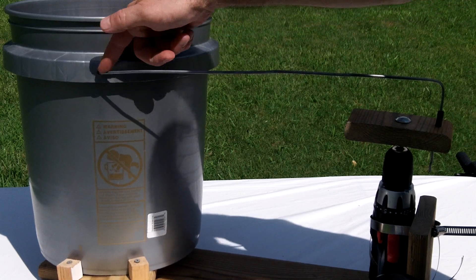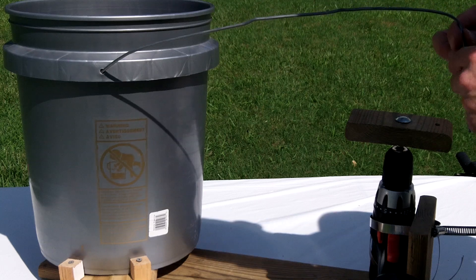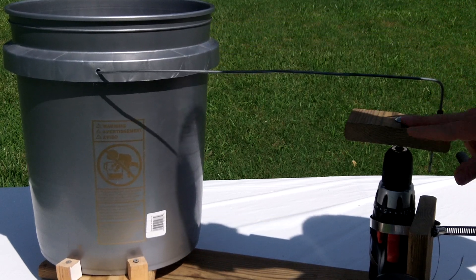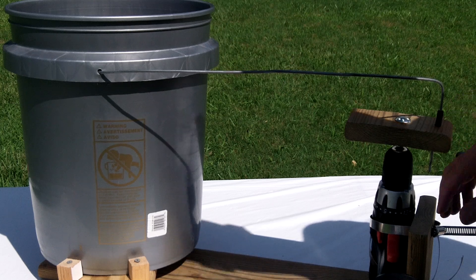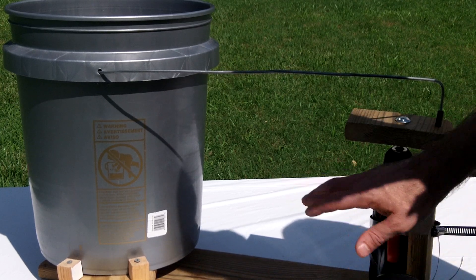Let's go ahead and grab our bucket. I've placed my bucket on the frame and taken the handle, straightened it out. On the end here, I made a 90 degree bend and put some black tape for a stopper. Place that on the block — I drilled a hole in there. And now with this battery, you have an 18 volt washing machine.